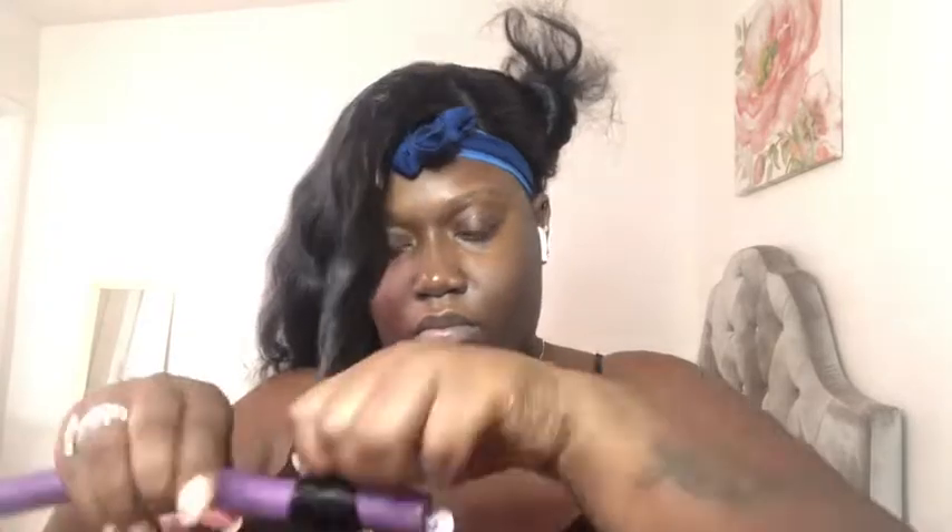Once I curl the hair with the flat iron, I don't let it cool down — I go right away and apply flexi rods so that my curls can be more defined and popping. Once I do that, I'll show you guys how I just run my fingers through the hair and brush it a little bit more.